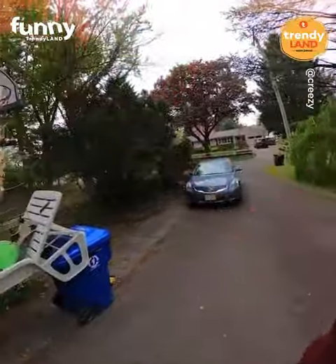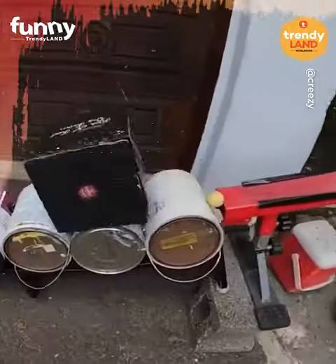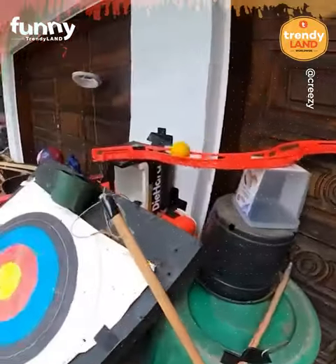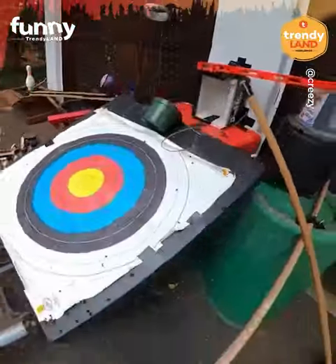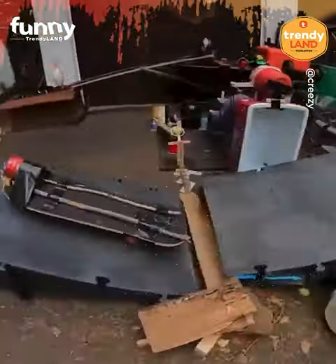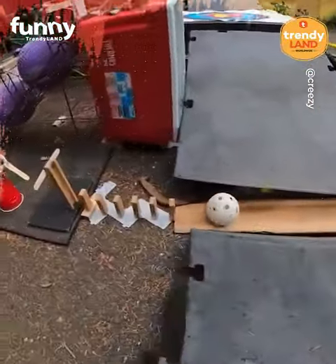We could say you prepared this trick shot mount in advance. Let's follow the ball together.